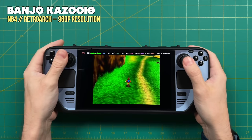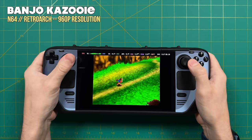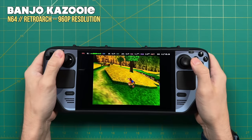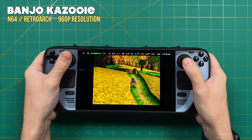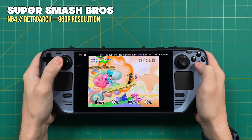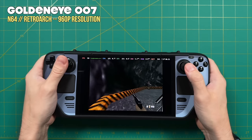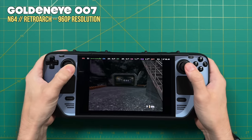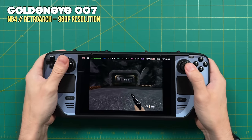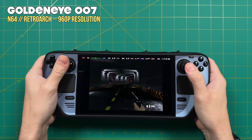Up next is Nintendo 64, and for this one I'm upscaling to 960p resolution — that's actually the default within the EmuDeck settings, so you don't have to configure anything. Nintendo 64 works really well with this configuration. There will be a couple games like GoldenEye 007 and Conker's Bad Fur Day that get a small dip — down to around 58 frames per second — but I would still consider all of these games fully playable even at this upscaled resolution.